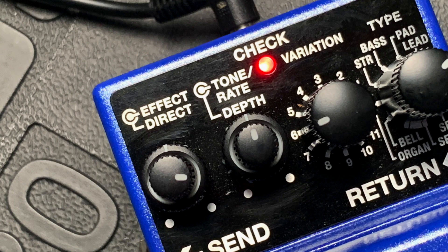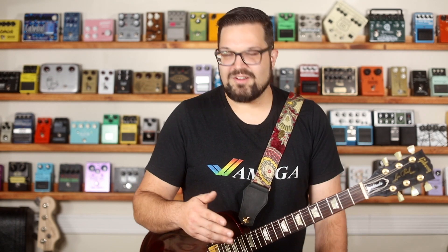Let's talk about these knobs — the tone, rate, and depth. Do not dismiss them. On a lot of pedals you'll see things labeled like tone and rate and depth and just park them in the middle and get a pretty good sound. On this pedal, they are used to control various parameters of the variation that you've selected. So you've really got to play around with them and find out what they do.